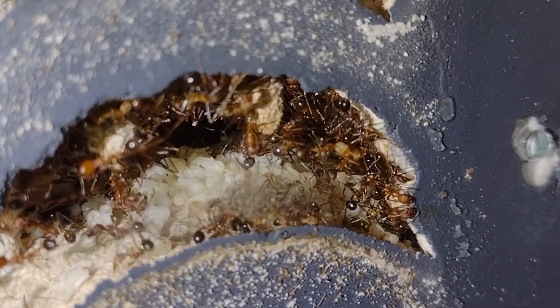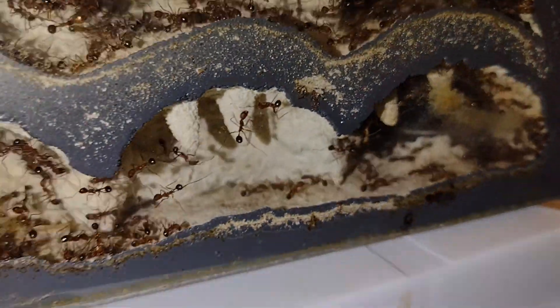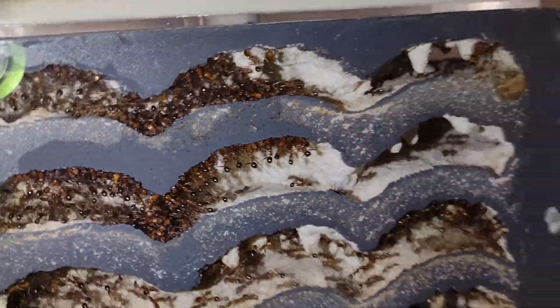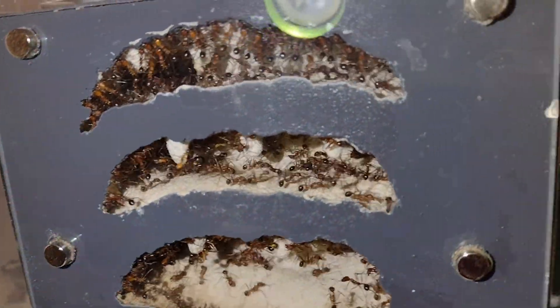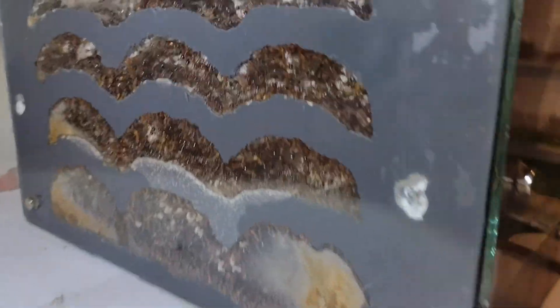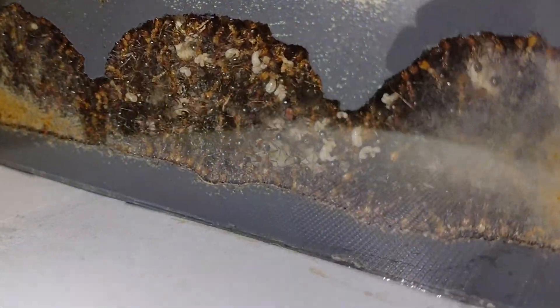Up next is my Novomessor Albicetosus colony. I caught this queen on August 3rd, 2020, and in the last 14 months, she's gotten a colony of several thousand workers. I actually haven't seen the queen in several months, partially due to the nest itself, but also the workers love to hang out on the glass and smear trash all over it. Nevertheless, these guys are certainly very interesting to keep, and have been a favorite colony of mine throughout the last year or so.